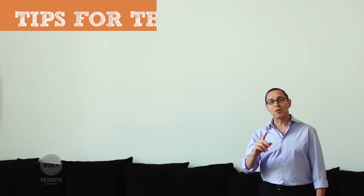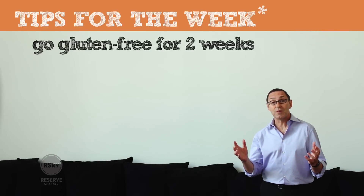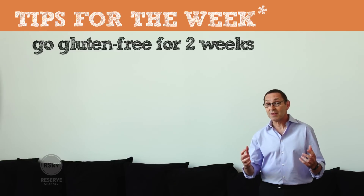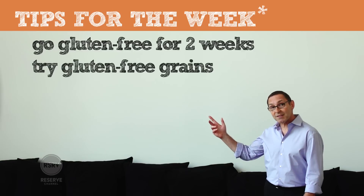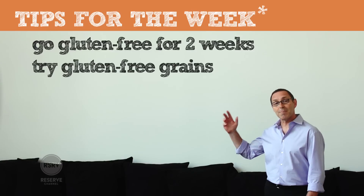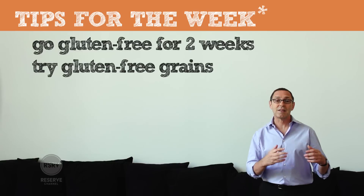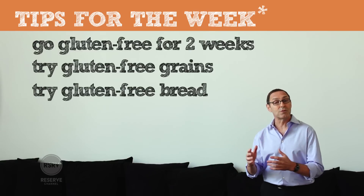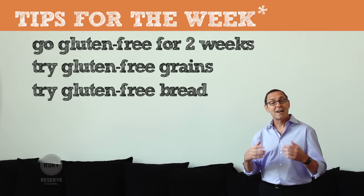If you feel gluten is getting the better of you, here are some B-Well tips for the week. Try eliminating gluten for two weeks — you'll see how much better you feel. You'll feel vital, you'll feel healthy. Instead of gluten grains, try some rice, some amaranth, some buckwheat, some millet, and some quinoa — it's absolutely delicious. Instead of gluten bread, try some gluten-free bread, easy to get and also quite delicious. You will see how much better you'll feel, and you'll probably lose some weight too.